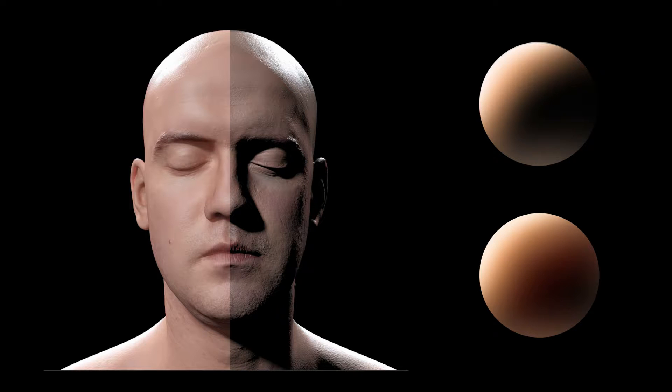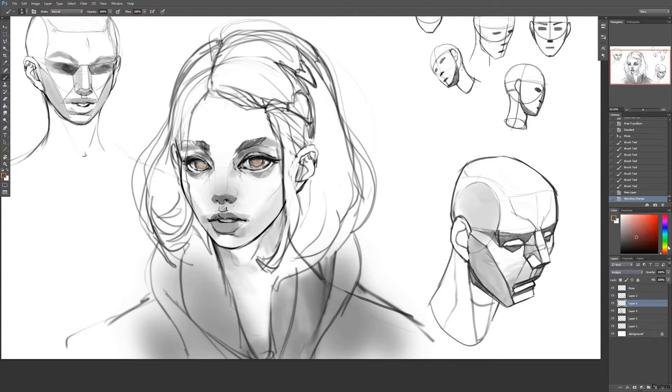If it were a different material like wax, the bleeding part in between probably wouldn't be red — there's no blood in wax, it would be a different color. But in the case of skin, remember that you'll have this bleeding light going toward the shadow with a little bit of a reddish tint. With that said, let's get started.